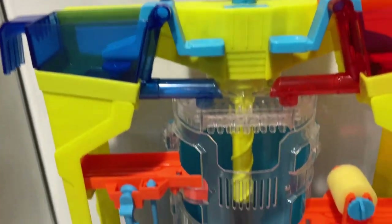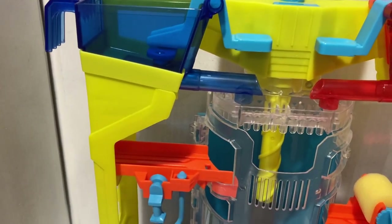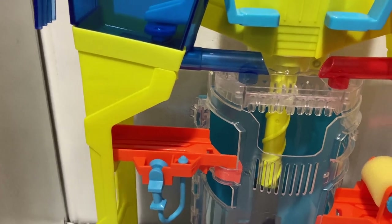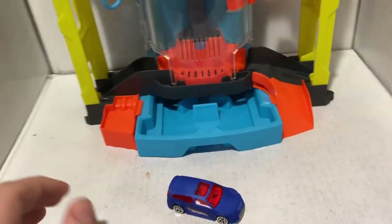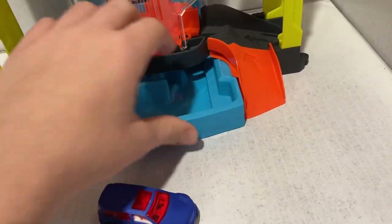I would have unboxed it and put it together on camera, which I did. And then the video got lost. Don't ask me how this keeps happening. But essentially, I'm going to show you how this works. It's kind of a neat little play set, I won't lie.